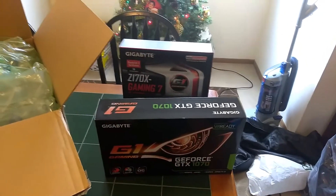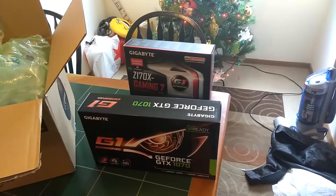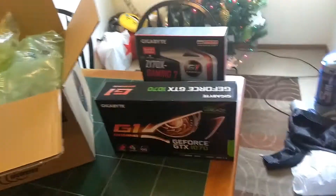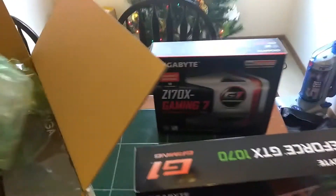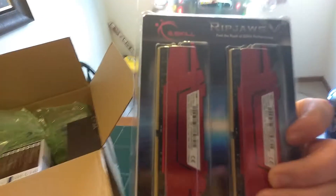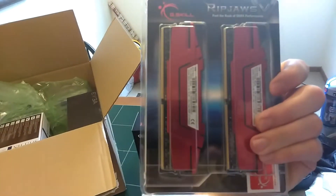Got it for about $370 or $380. It came with Watch Dogs 2 for free, which is kind of cool — so I'll do a Let's Play on that. And there was even another $20 rebate, so I think that was a steal. For the RAM, we've got G.Skill Ripjaws — four sticks equaling 32 gigabytes, all DDR4.